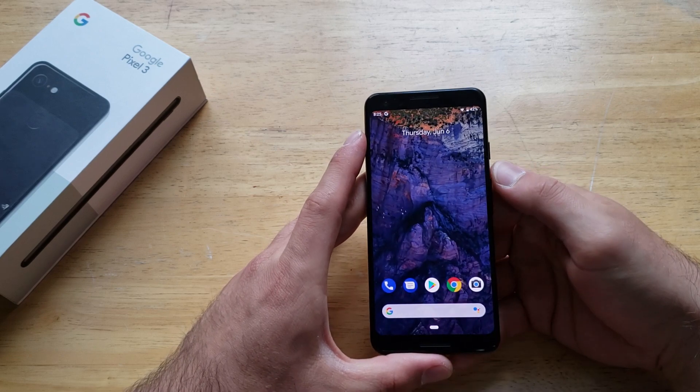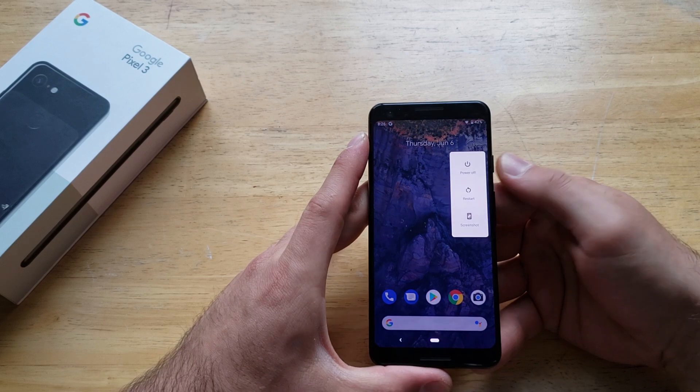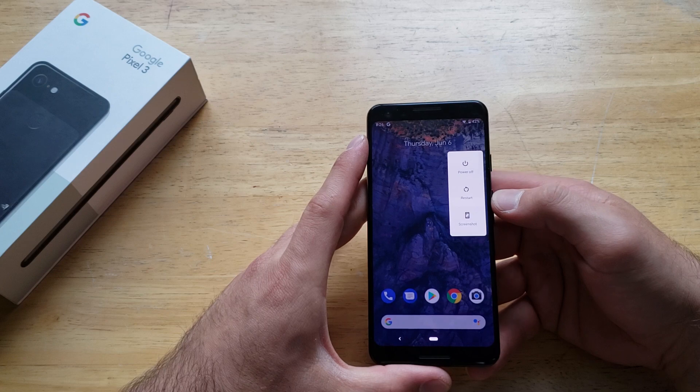The first and easiest way to restart your phone is by pressing and holding the power button. You will see a little menu pop up, and if you hit restart, it'll just go ahead and give it that boot loop.